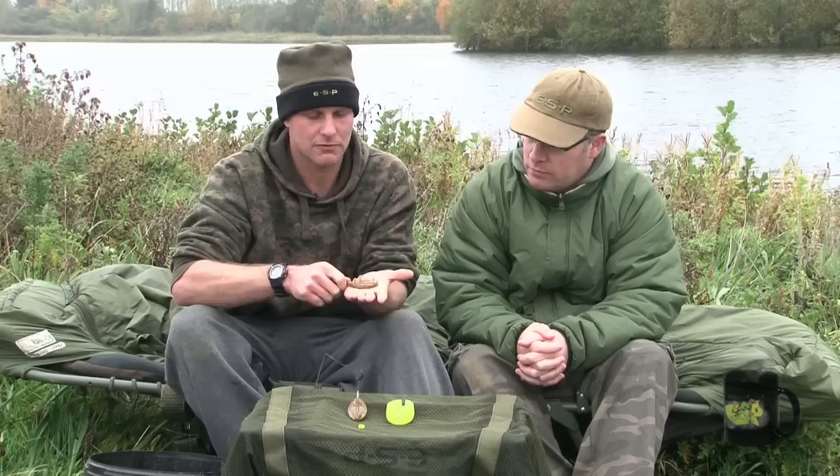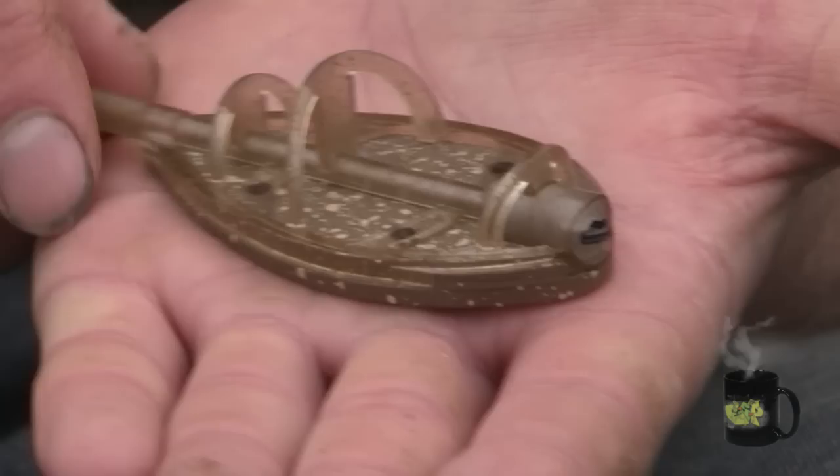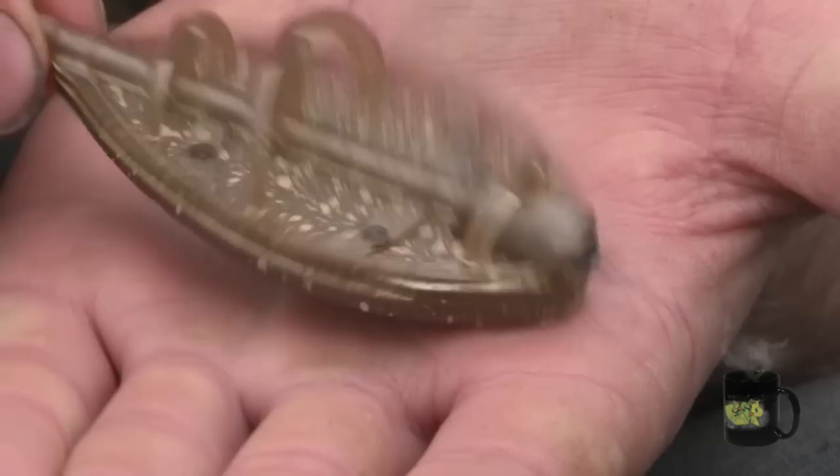Let's have a look at the actual range of feeders. There are two body sizes available — a large and an extra large. The large one fits the green mould and is absolutely ideal for fishing smaller commercials. It's available in two different weights: two ounce and three ounce. It's also perfect for short chucks up tight to the island, and has little knobbly bits on the bottom which help it grip the marginal shelves.